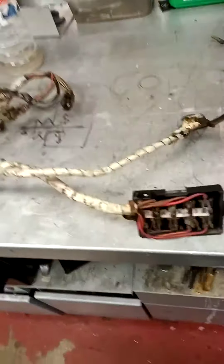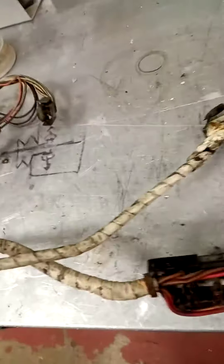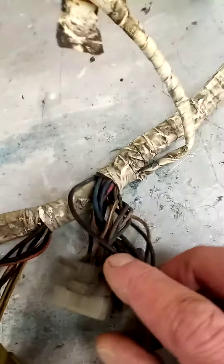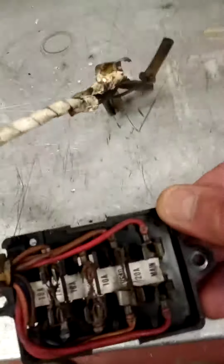Here's the loom for today. Somebody's re-wrapped it — absolutely filthy. I'm going to re-wrap this and clean all the plugs up. As you can see it's dirty. The only thing really to repair on it is this.